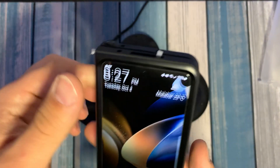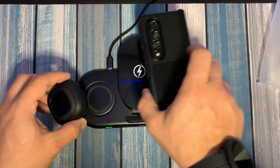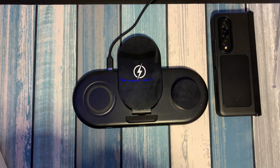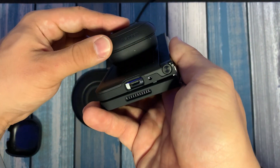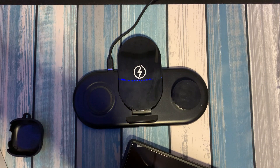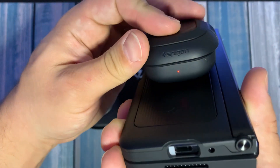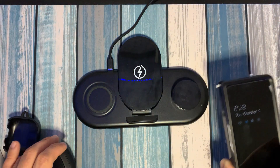Let's check wireless charging — works. Let's check wireless power share. I do have the Spigen case for the Galaxy Buds Pro 2. I was having a hard time testing power share, and I realized it was because of the case on the earbuds, not the phone case — it wasn't working for any case I had. Let's try again. Ready to charge — yep, charging. So we know that works just fine.